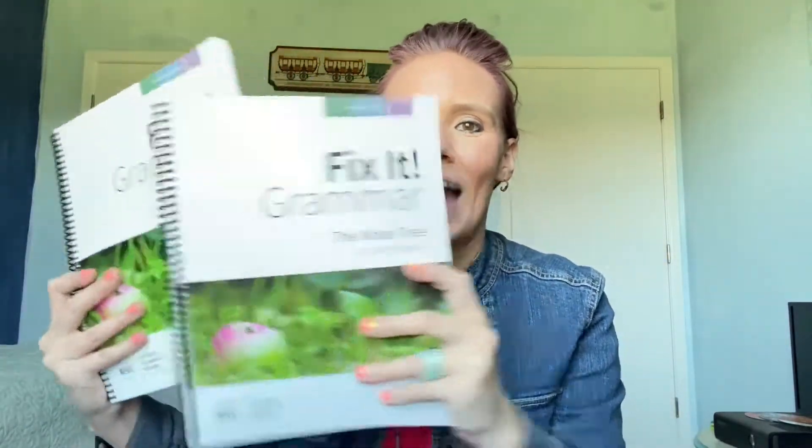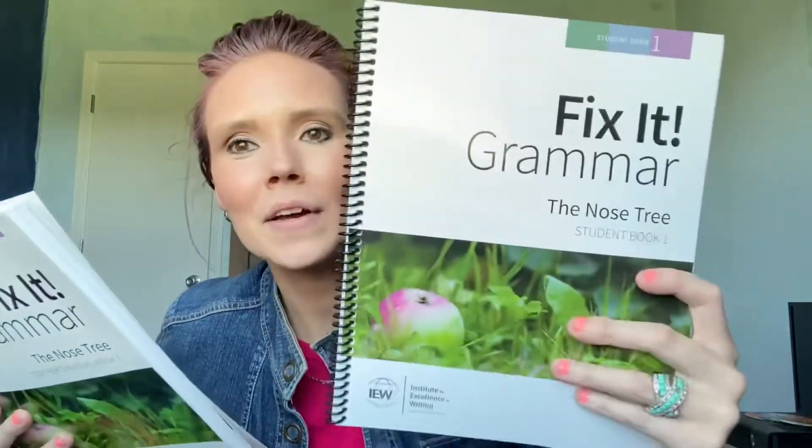Hi, Sarah here at This Simple Life, and today I'm sharing with you a flip-through of Fix-It Grammar. I'm going to be showing you the student book one and the teacher's manual as well. You will also need a spiral notebook for this curriculum — I just grabbed one for example. I'll let my son pick out his own notebook closer to school time. So if you are interested in a flip-through, then keep watching.